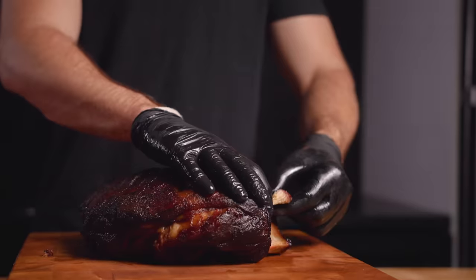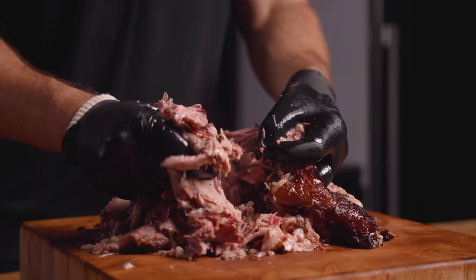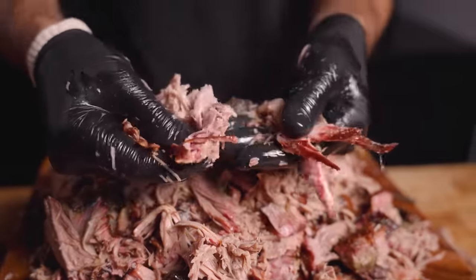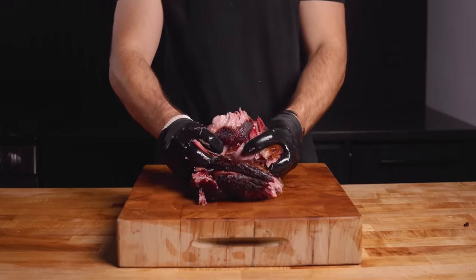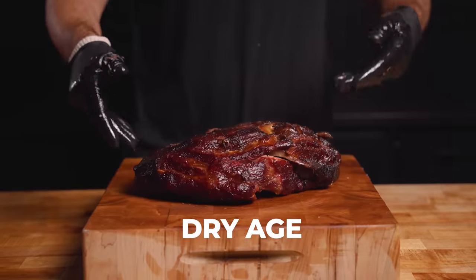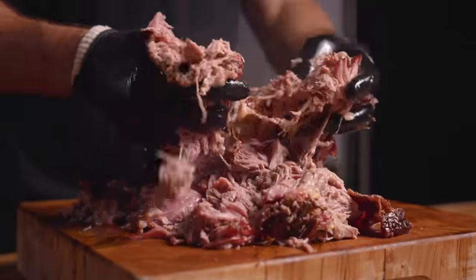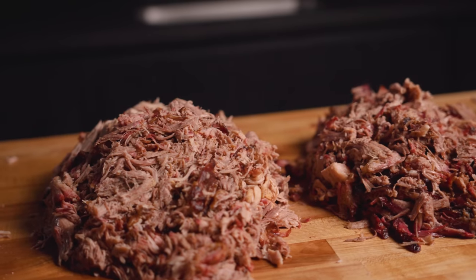Next up, the wet brined pork butt. Right off the bat, I can immediately tell this is just so much juicier than the fresh one. I'm not sure if it has to do with this particular pork butt or the fact that we wet brined it, but it is clearly way juicier. Up next, the dry brined pork butt — you can see it has a really nice smoke ring. Once again, this one felt significantly juicier than the control pork butt and still very tender. Lastly, the dry aged pork butt. I was sort of expecting this one to be really dry due to the dry-aging process, but it still felt extremely juicy. This one was just falling apart and it took pretty much zero effort to pull the whole thing. And just like that, it was time to eat.